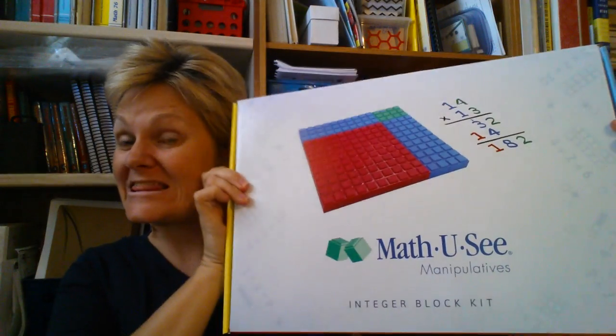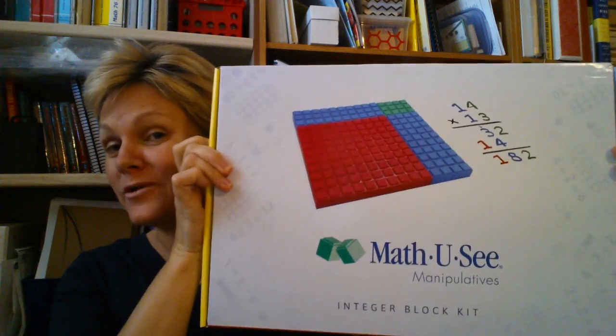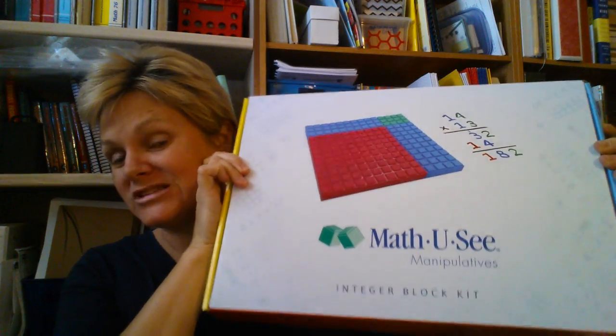Hey, it's JustSoTrish, and this is our math curriculum we are moving on with — Math-U-See. Background on Math-U-See, why we brought it in, and why we brought it back.